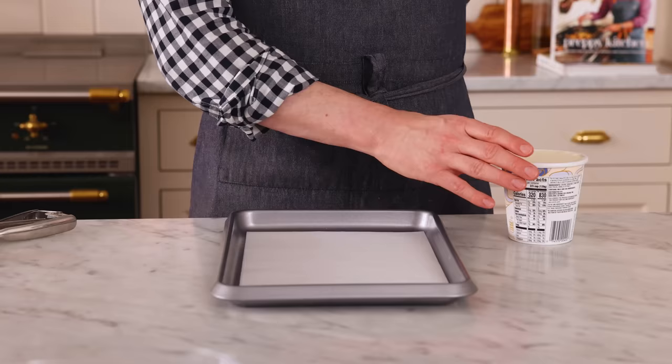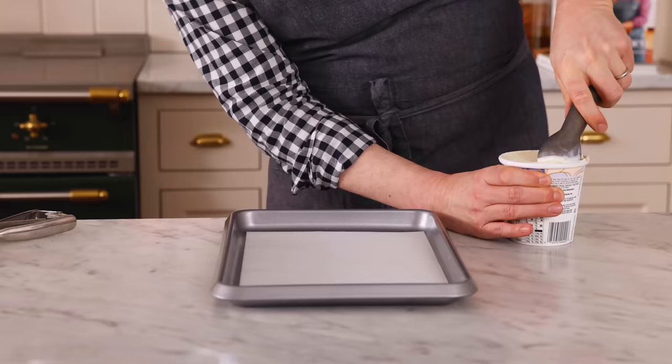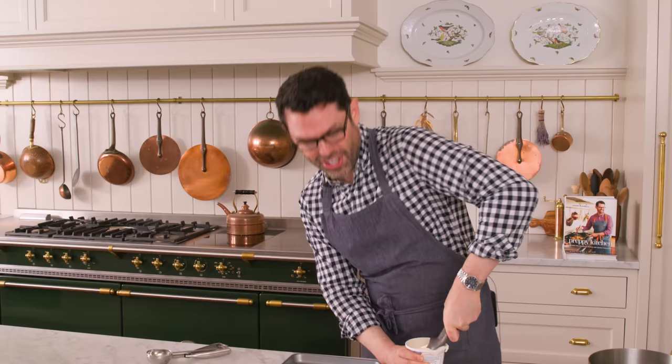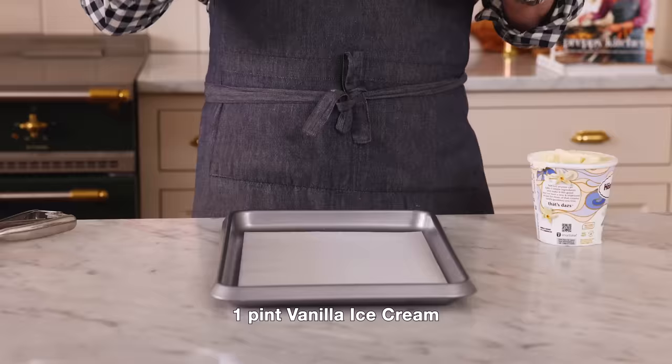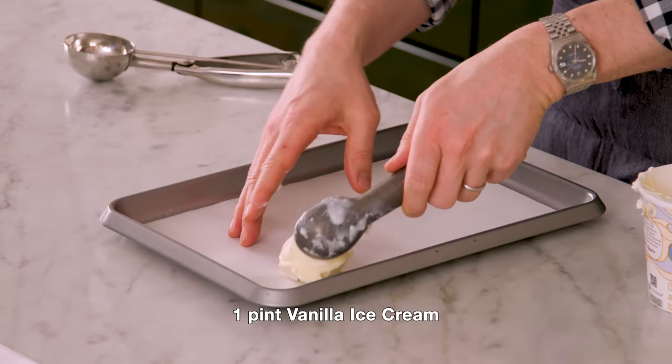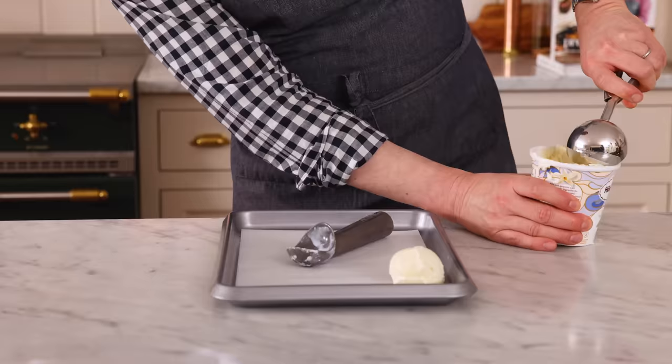First off, grab your favorite flavor or flavors of ice cream out of the freezer, and we're gonna scoop up some beautiful little balls of ice cream — maybe like a two-inch sized ball. They cannot be too small. You need to have that cold core in the middle so they don't melt when you deep fry them. It'll behoove you to have cold ice cream and really put some effort into scooping.